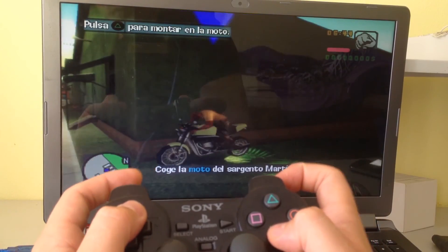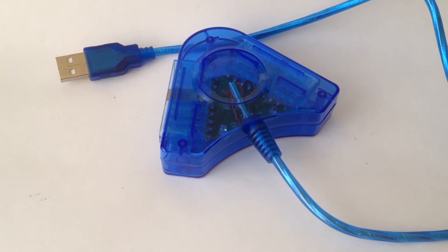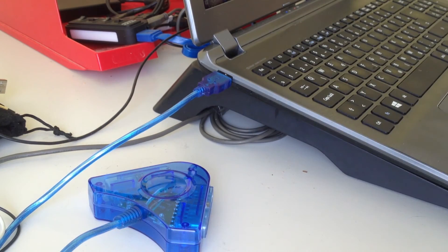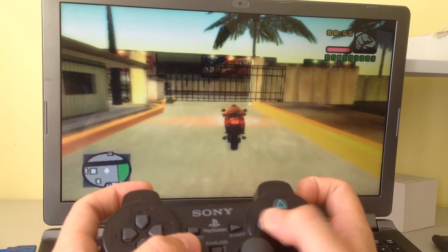If you happen to have a PS2 controller and would like to use it on your PC, you can get this adapter that lets you connect your controller to a USB port and play your games on your PC. It has 2 ports so you can plug in 2 controllers for multiplayer. The adapter is a little bit over $2.